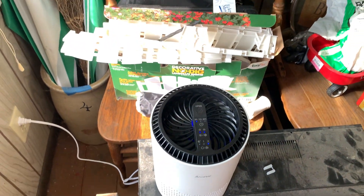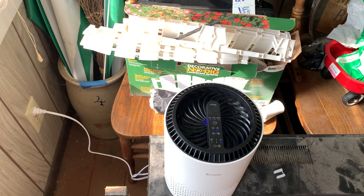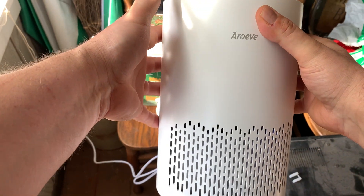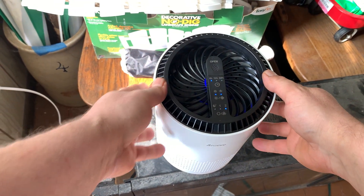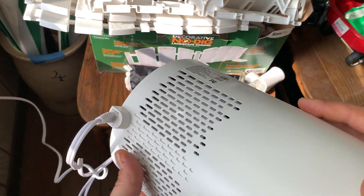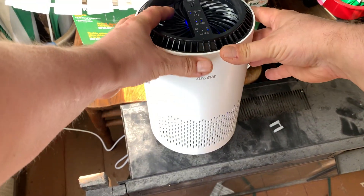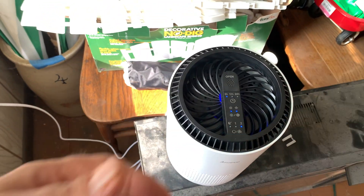I've seen videos online where they put this in a chamber with a bunch of smoke and it just sucks the smoke right in and cleans the chamber out. It looks like it's a pretty good air purifier system by AROEVE — 17 watts, so it's not much wattage, but it looks like it's going to do a pretty good job. Fresh air comes out the top — the dirty air goes through here and then comes out the top clean. Thanks for watching.